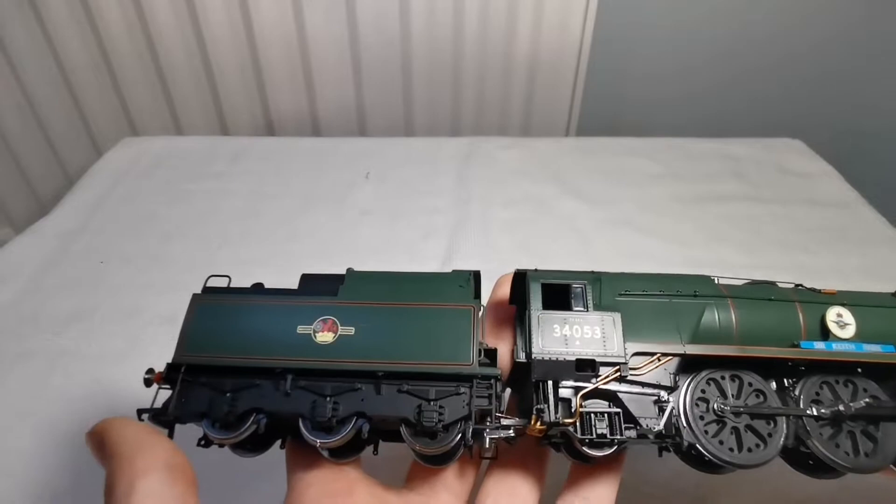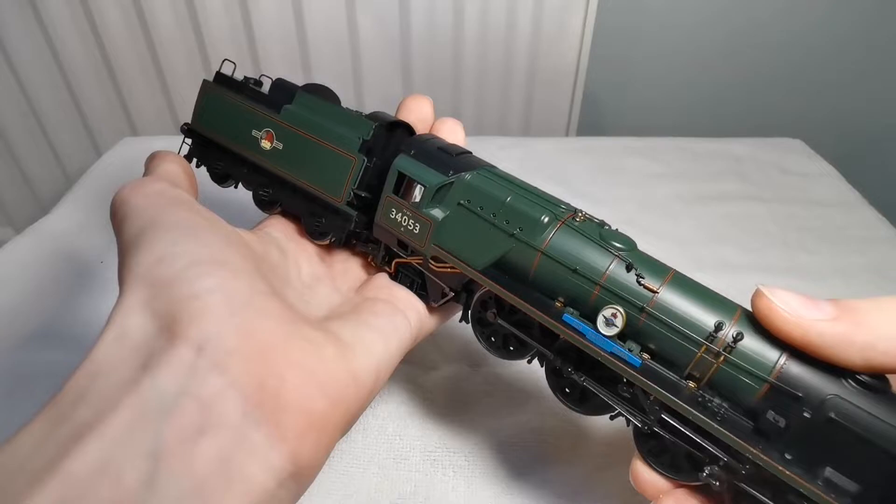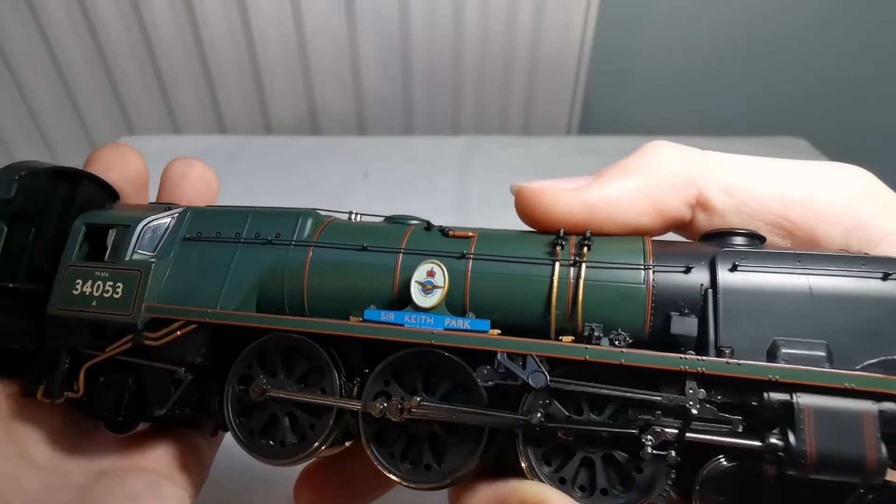As you can see it's a very nice model with lots of detail, and it looks very nice with lots of small parts on it, and the lettering is very good.